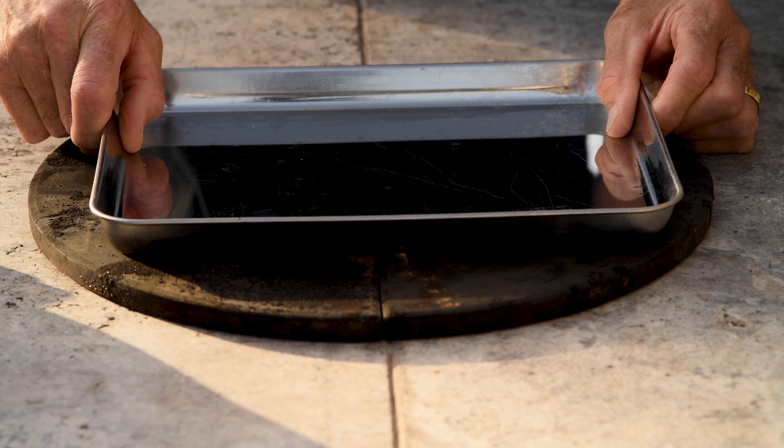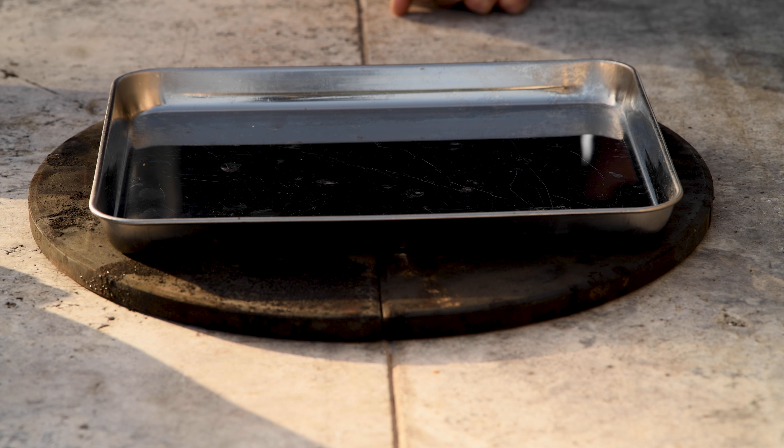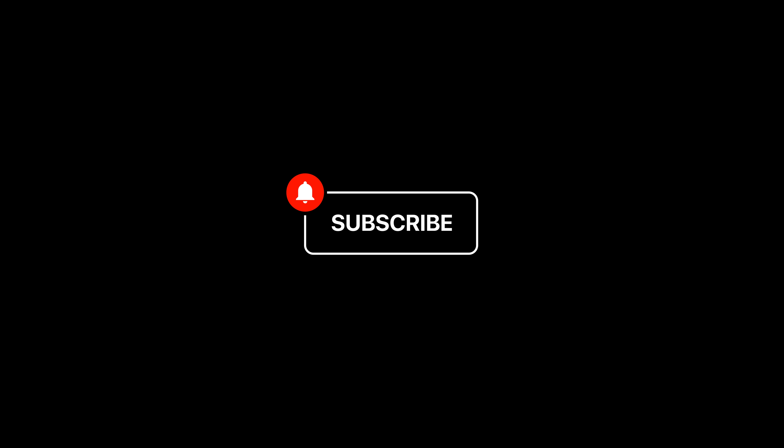I'm going to do these on parchment paper to make them easy to get off. Time to light up the barbecue. I've refrigerated the cookie dough for about 30 minutes to help them maintain their shape when they hit the hot oven. Now inside the barbecue they go and we're going to cook these for about 10 minutes. Actually it took me longer than that — more like 20 minutes. And I think that's because the cookies were so cold.